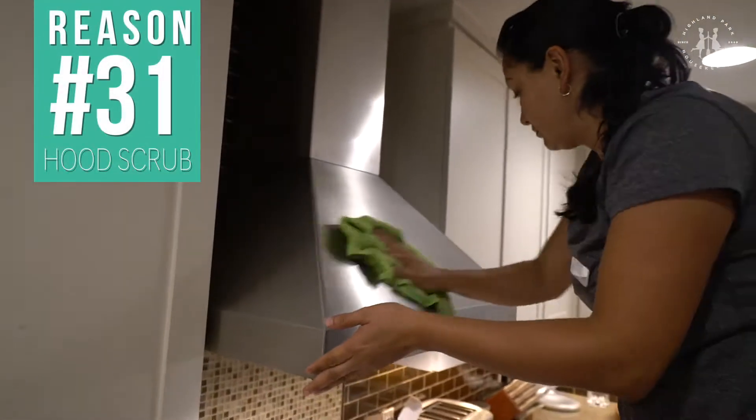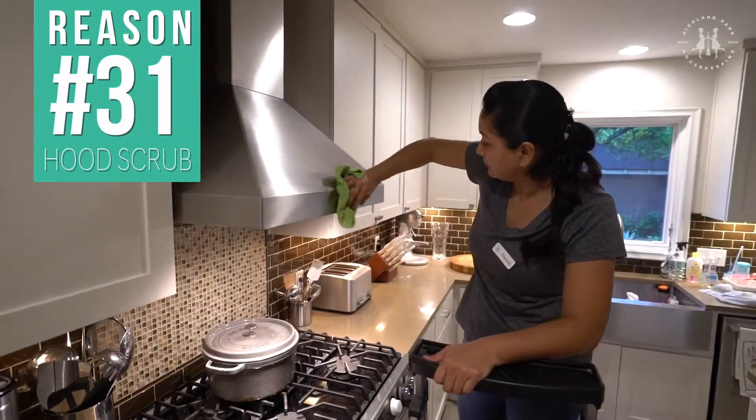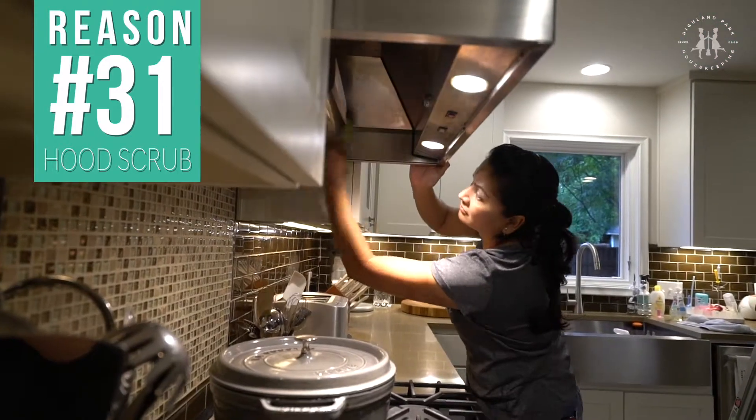The hood over your stove gets greasy and collects dirt. We make sure to clean it thoroughly, inside and out.